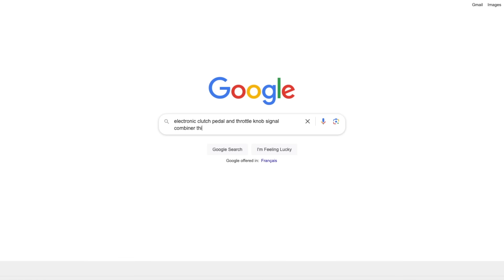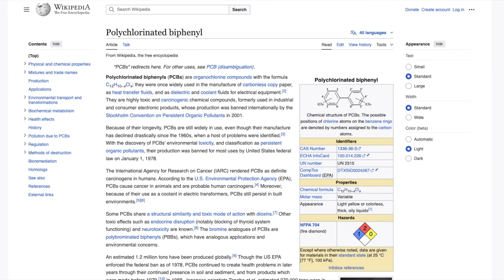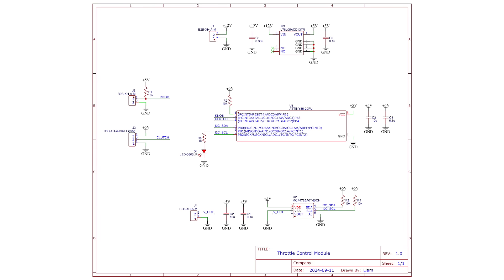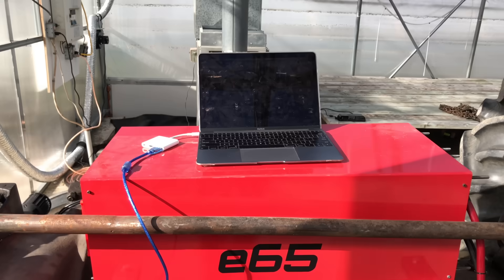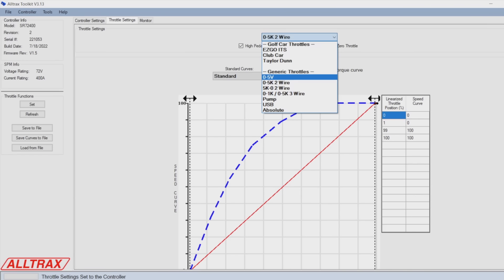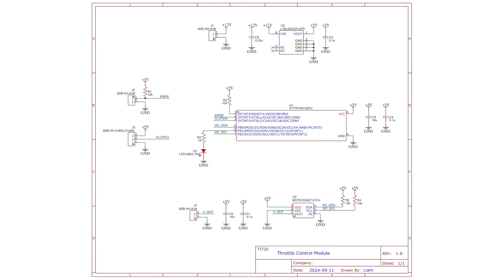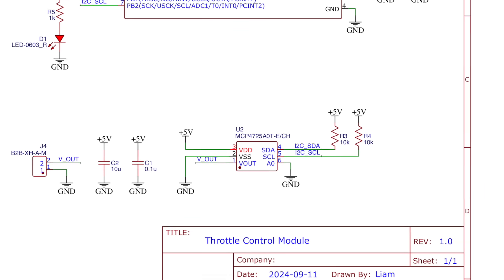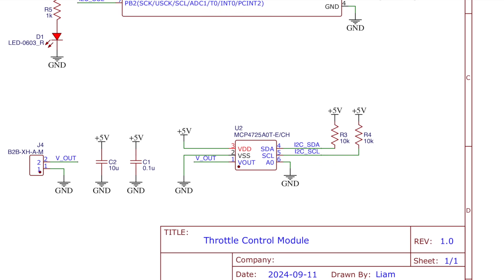Unfortunately, such a bizarre device doesn't seem to exist, so I'm gonna have to design my own PCB — and I mean printed circuit board, not polychlorinated biphenyls. I designed this printed circuit board, which has an ATtiny85 microcontroller to read the signals from the clutch pedal and the throttle knob, and generate a new signal to send to the motor controller. I had configured the motor controller to directly read the throttle knob, which is a 5 kilo ohm potentiometer, so I had to reconfigure it to accept a 0 to 5 volt signal instead. The microcontroller on my throttle control board can't generate a variable analog voltage though, so I'm using a chip called a digital to analog converter, or DAC. The microcontroller talks to the DAC using a digital communication protocol called I2C.